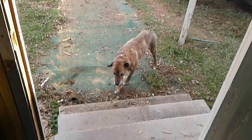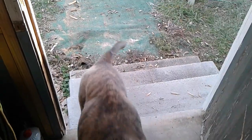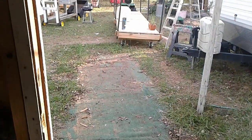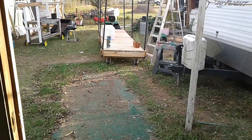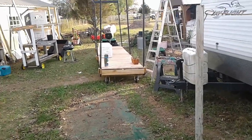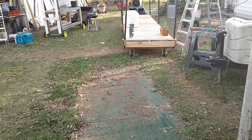Hey y'all, it is Wednesday. How about that — we don't have to get up on those deck boards anymore. Well, I got it pulled out there for now. I'll show you in a minute here.